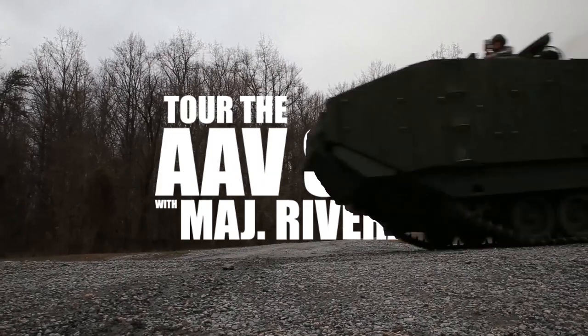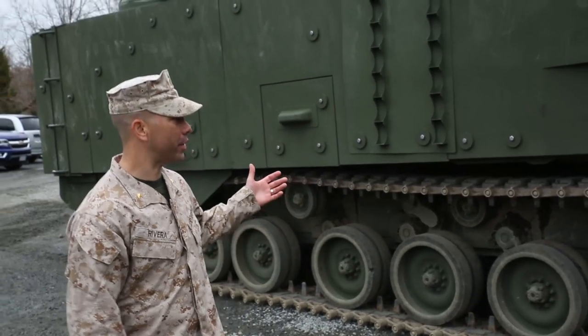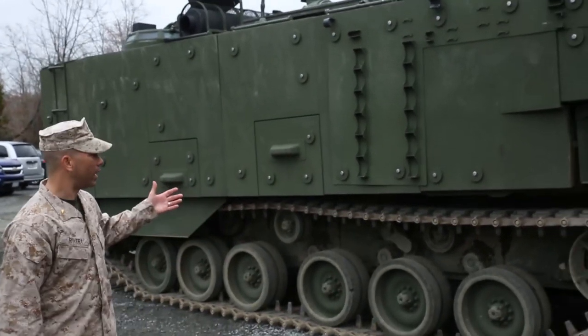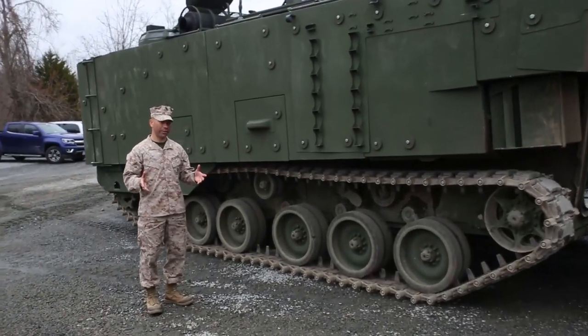I'm Major Paul Rivera with the AEV survivability upgrade project team lead. What we have behind here is the SU itself. What I'll focus in on here is we have the force protection upgrade, which is the foundation of this platform.